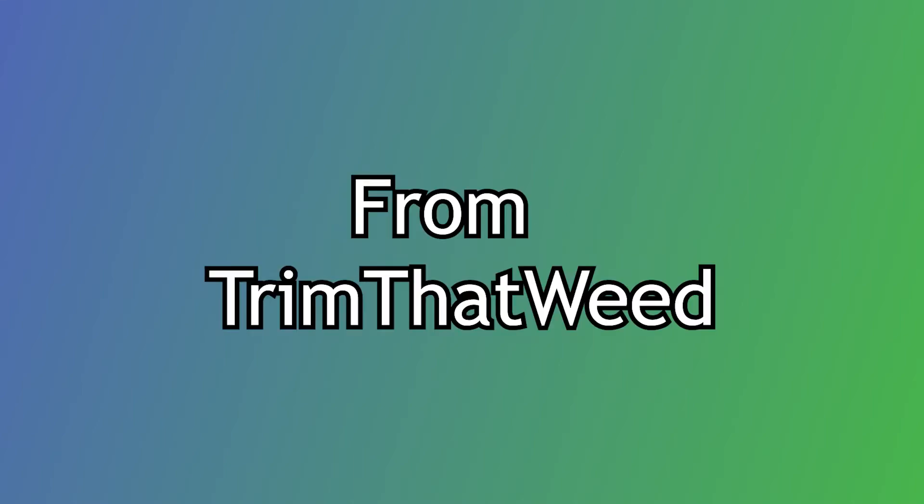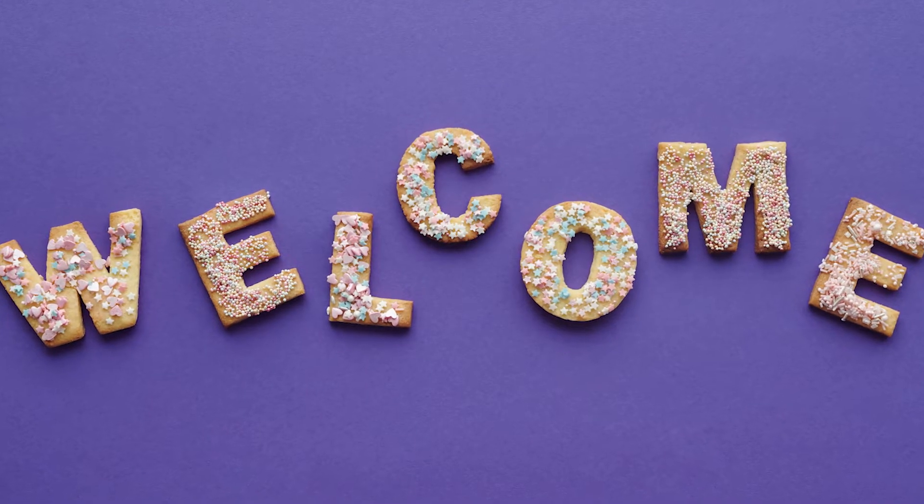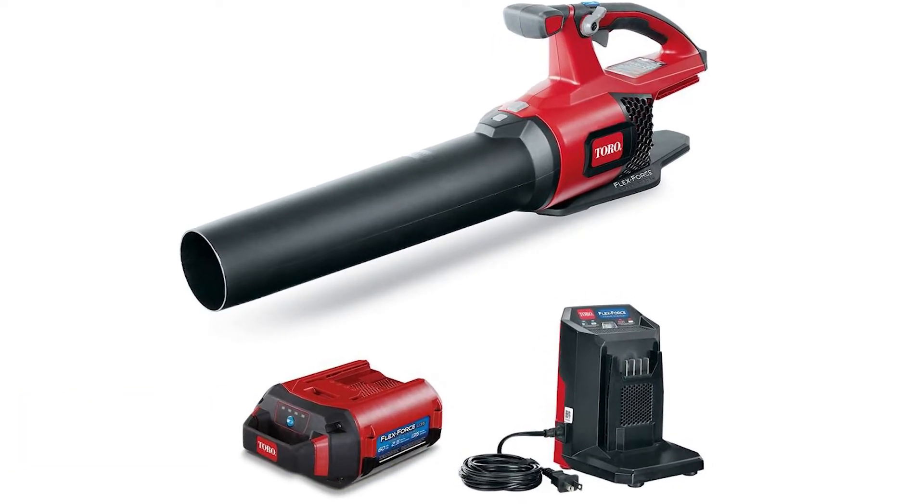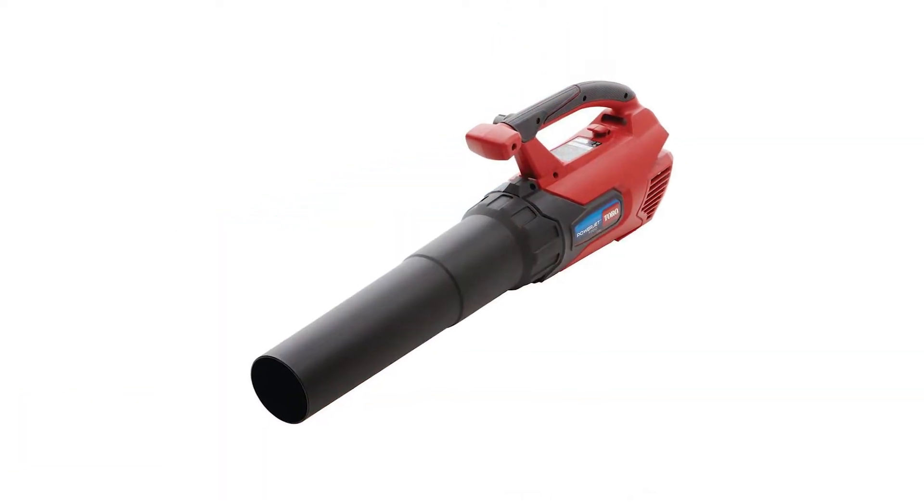Hey guys, this is Steve from Trim That Weed, and welcome to our review of the Toro PowerJet F700 Leaf Blower. Make sure you watch until the end to find out whether this leaf blower is worth it.